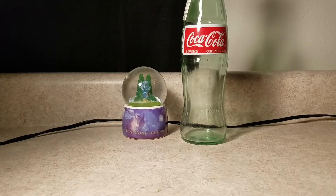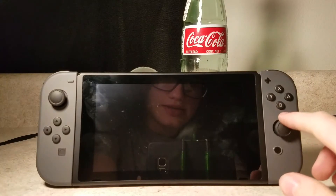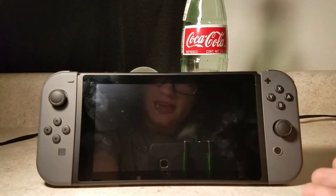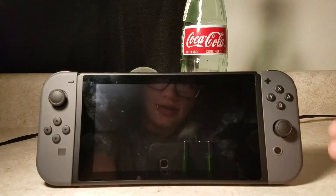Hello everybody, what's up, my name is RapidCat45, and today I'm going to be doing a review on the Nintendo Switch. I've had mine for about two weeks now, and honestly, I'm really loving it.